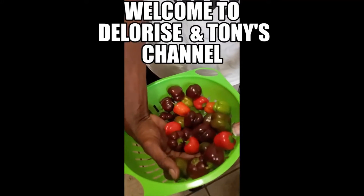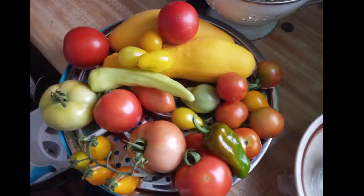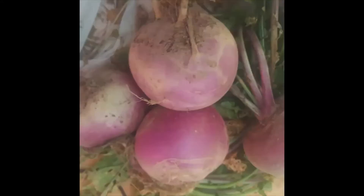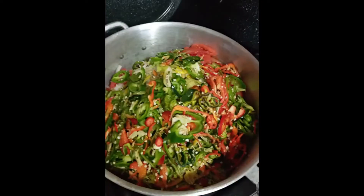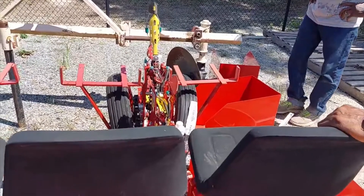Enjoy the harvest. To think about that we planted these by seed. Mechanical transplant.